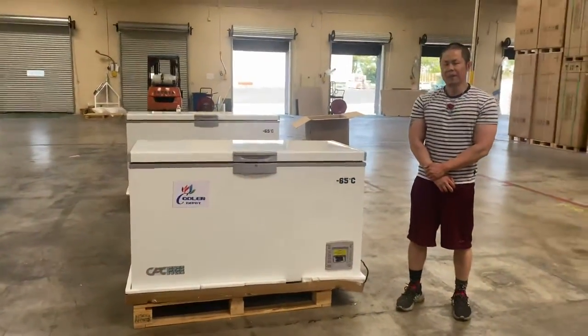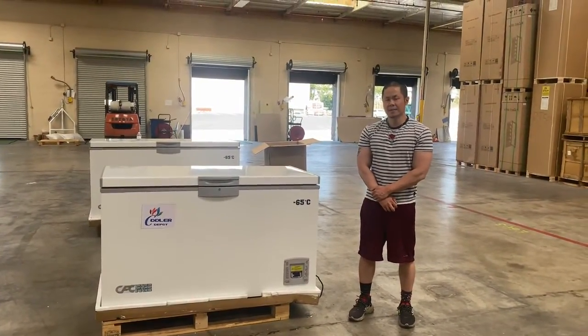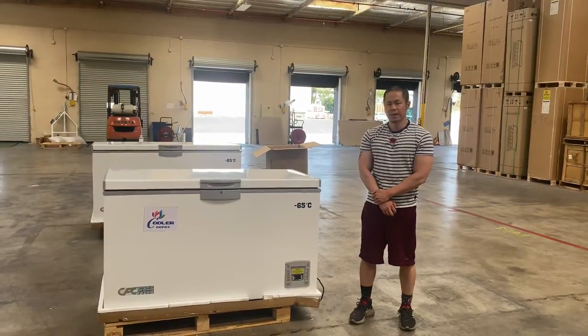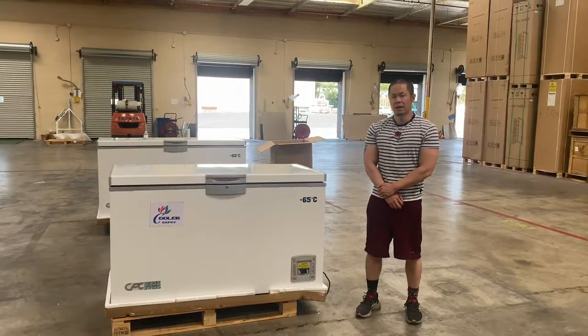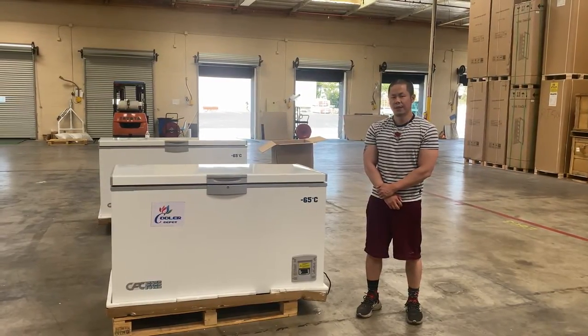This is our negative 65 degrees Celsius vaccine and medicinal storage chest freezer. For any questions, give us a call or visit our website at coolerdepotusa.com. We can assist — thank you.